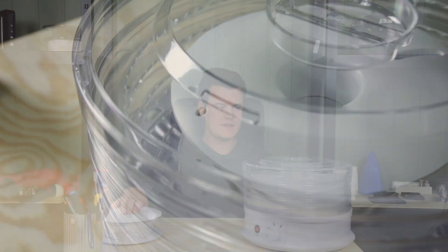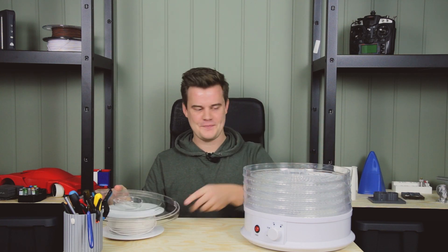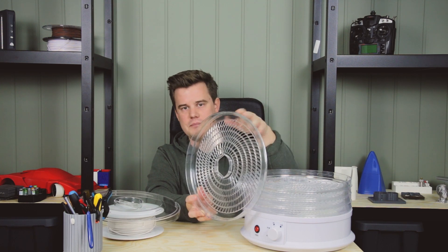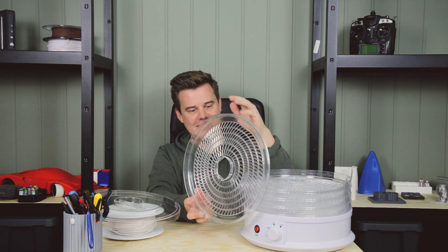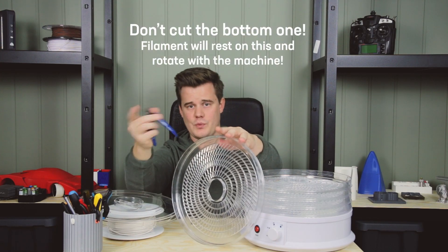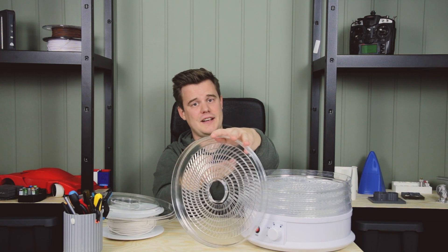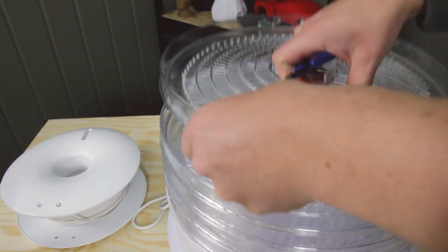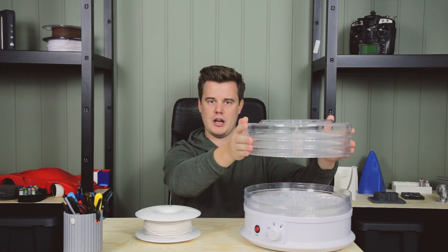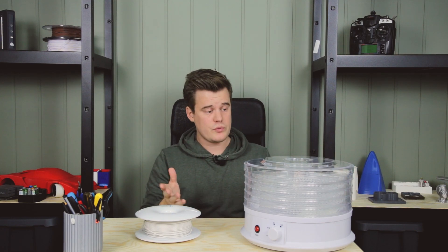One issue is that these are made for drying fruits, not filaments, so all the trays have patterns on them. Basically all you have to do is cut them out — you can use a Dremel or just a pair of clippers and start clipping. It takes a while but you can get it done. Also if you can't find the right height, some people print extensions so you can stack them up and dry several spools at once, which is really nice.